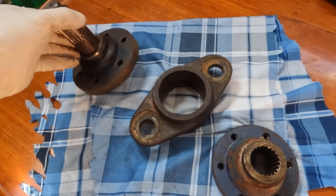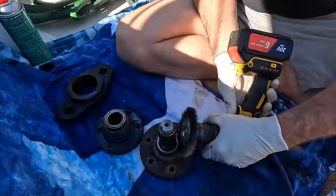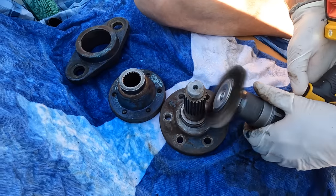Anyway, that's the unit. It's pretty sad looking but let's see what we can do with this — a little bit of primer and paint, wire brush, and a bit of blood, sweat and tears. We might bring this back to life. Whack a new bearing in there and we should have a new unit.